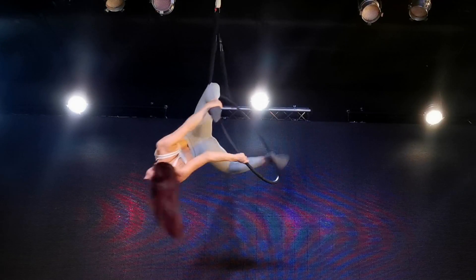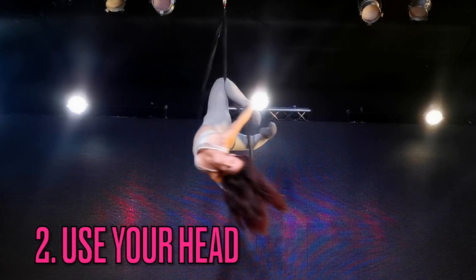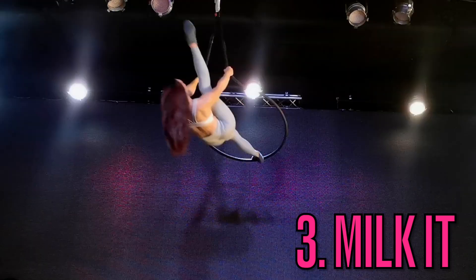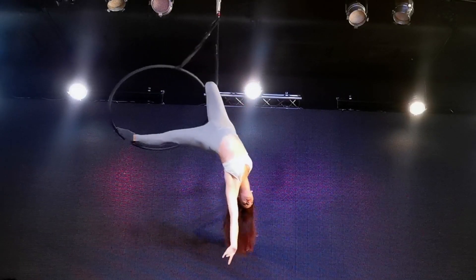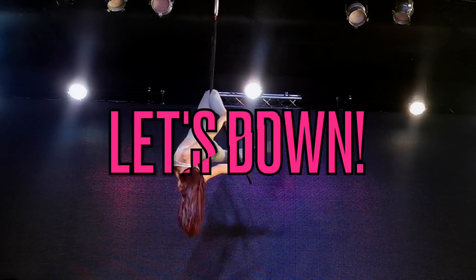My second pro tip is to arch your back and try to bring your head towards your feet. The more you can bring it in that direction, the prettier this position will look. My third pro tip is to take your time — this move has several steps involved in the transition into it. They are all pretty positions, so take your time and show off each one as you go through it.